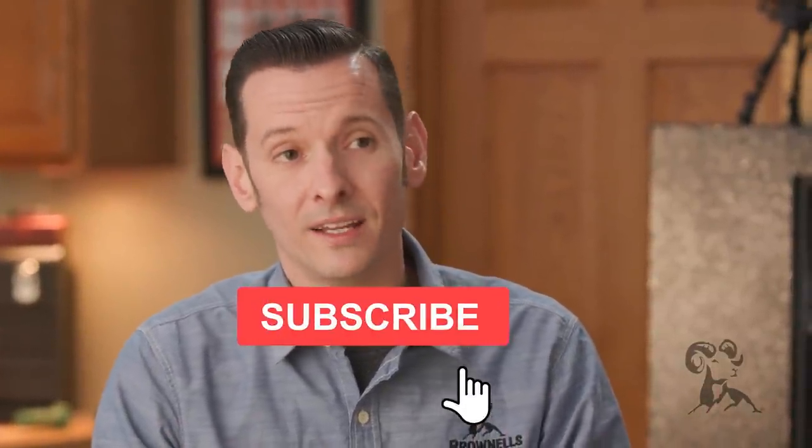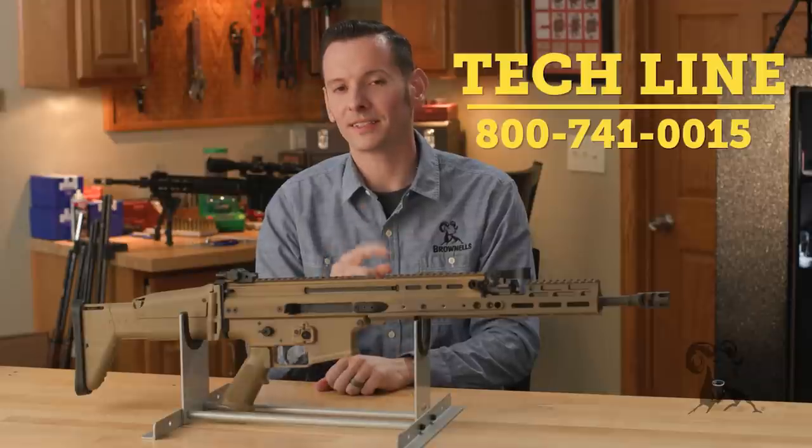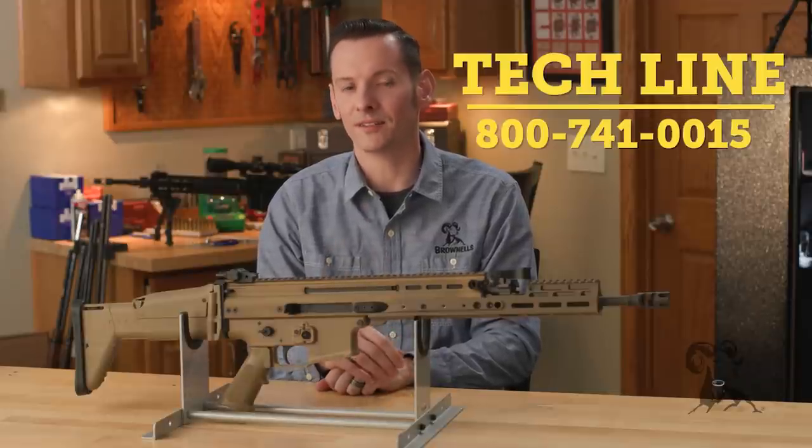That is the SCAR series of firearms. If you have any questions or you'd like to add anything — we know we just kind of scratched the surface — feel free to leave us a comment down below or give us a call on the tech line. Join us next time when we're bringing you another gun from the vault.